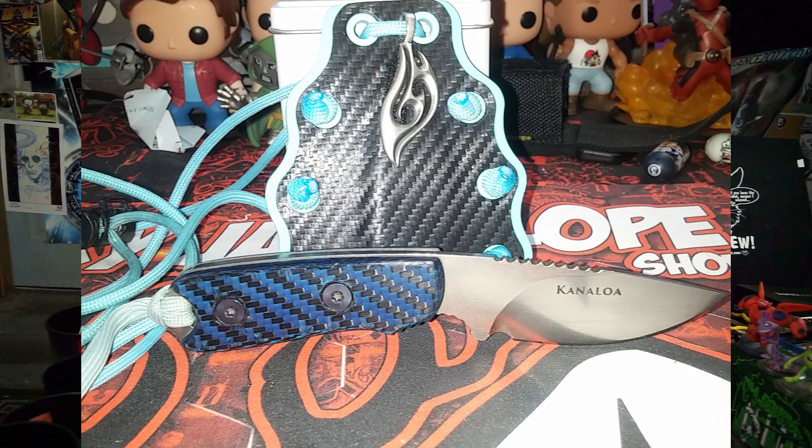I did do a video talking about Kanaloa before, and this one is a very special blade for me — it's the TOPS Tebo in ATS-34. There were only 36 of these made; I've got number 36. It has Kanaloa on the back side, and some custom scales done by Kerry Customs. If I shift it, you can see the color-shifting carbon fiber — the blue pattern actually shifts.